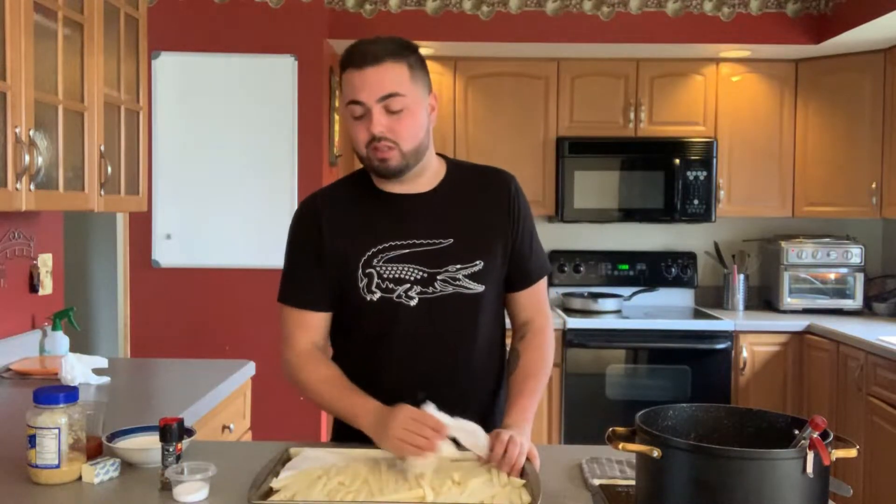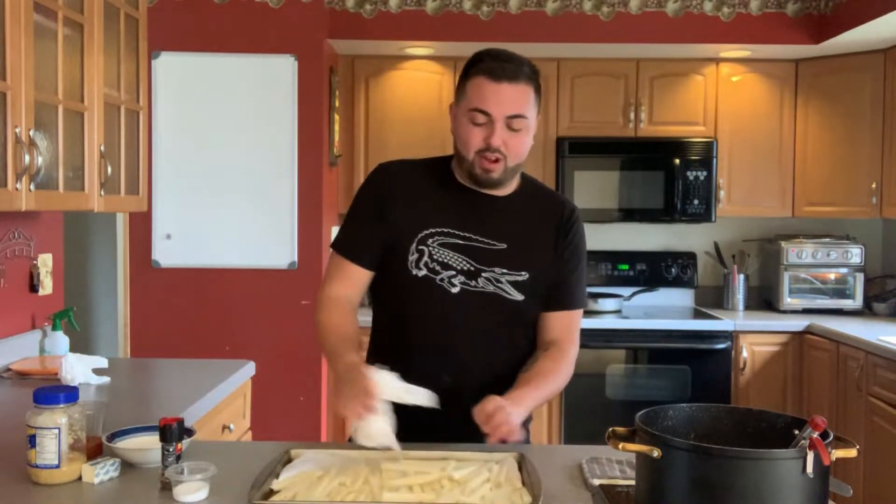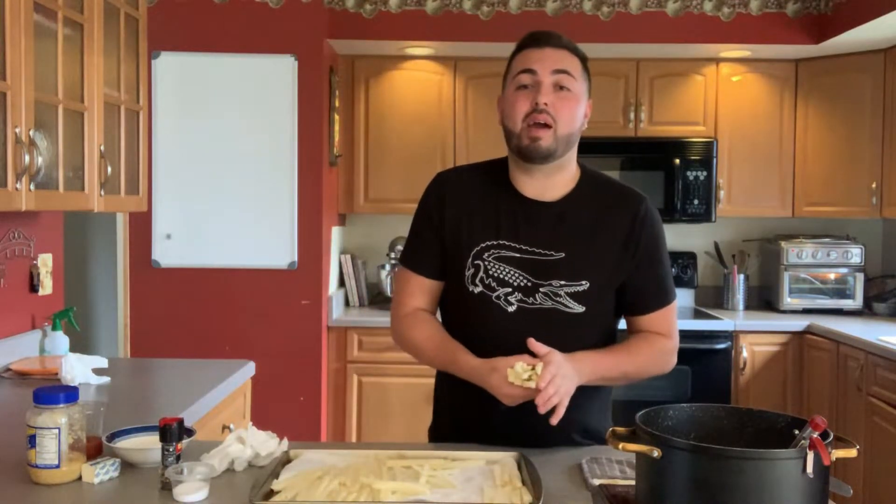Now that my chicken is in the air fryer — it's already smelling good — I'm going to take my french fries out of the water. I've placed them on a pan lined with paper towels just to drain all the water out, because if you put a soaking wet french fry into hot oil it is not going to be pretty. Now that my french fries are nice and dry, I'm going to add them about half a batch at a time into the fryer for about seven minutes.